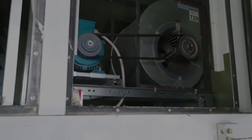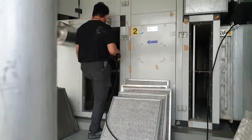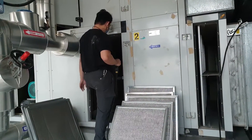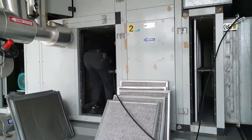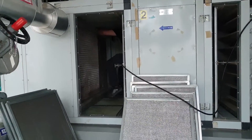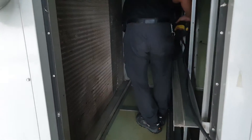Now let's get into the action of cleaning the filters. We're using pressurized water to clean the coils. We're using the pressurized water to make sure the dust trapped in between the fins and the coils is fully removed.